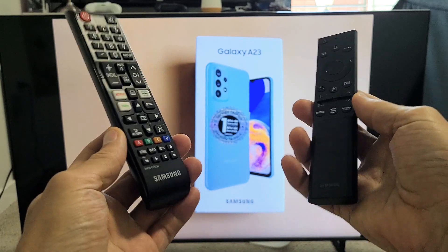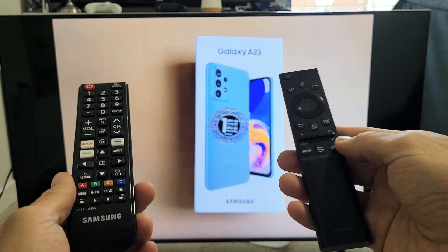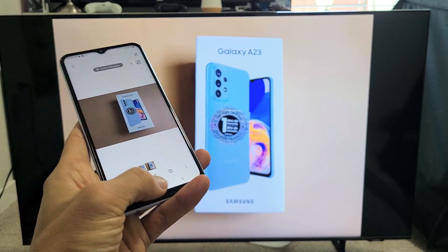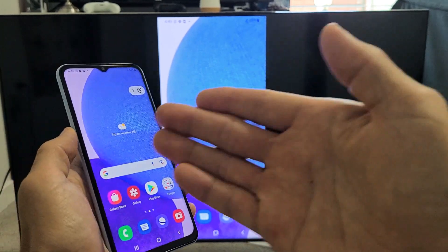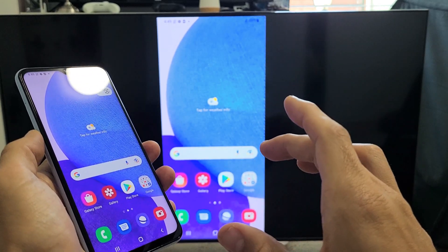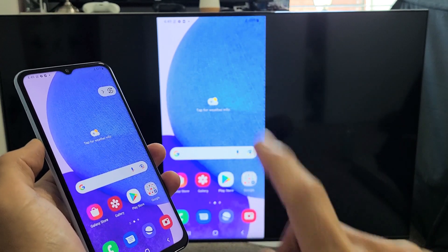Take note: I have two Samsung TVs in this household, and both these remotes, according to Samsung, work exactly the same way to do a wireless screen mirror. First thing I want to mention is in regards to the connection — it's a direct connection from your phone to your Samsung TV via Miracast. The connection has nothing to do with your home Wi-Fi network.